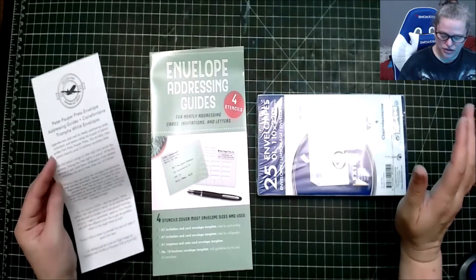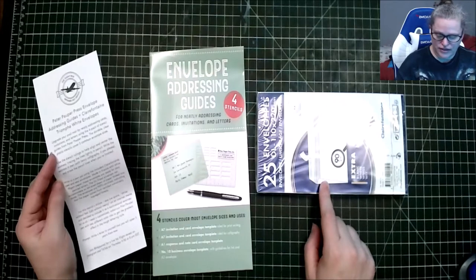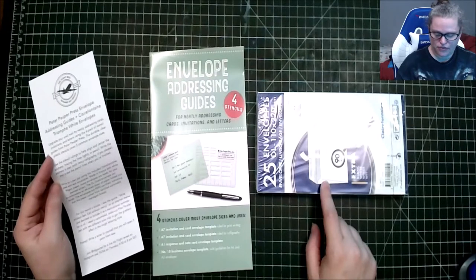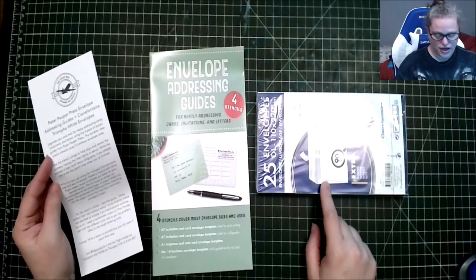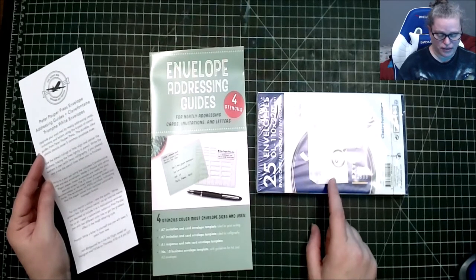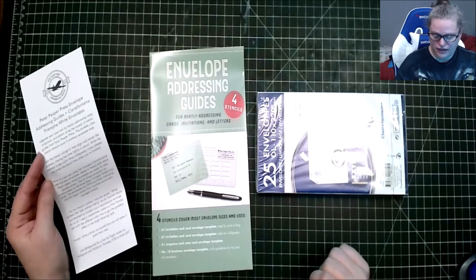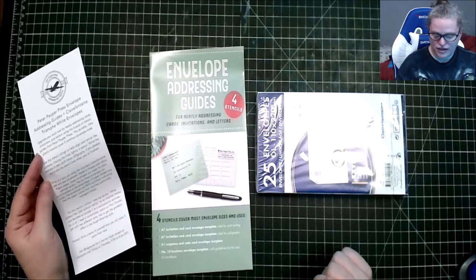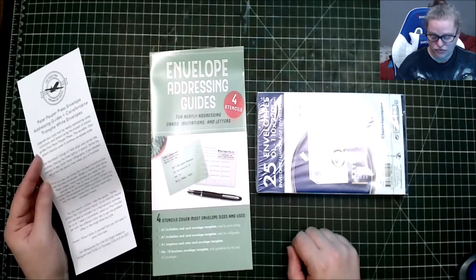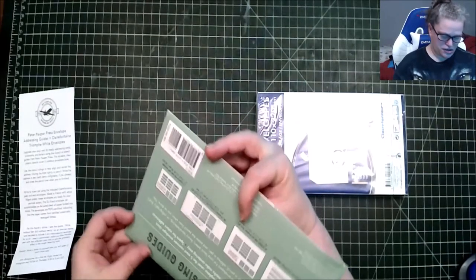'Write to your pen pal using the included Clairefontaine peel-and-seal envelopes, made in France with white 90 GSM paper. These envelopes are ready for you to pen letters. The DL size envelope can accommodate an A4 sheet of paper folded into thirds. The envelope is PEFC certified, indicating that the paper comes from a certified sustainably managed forest.'